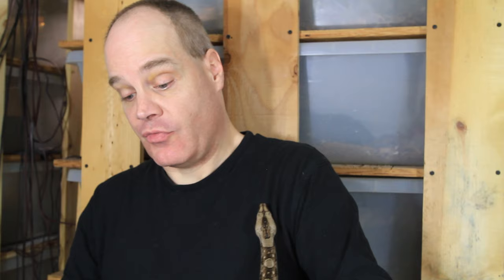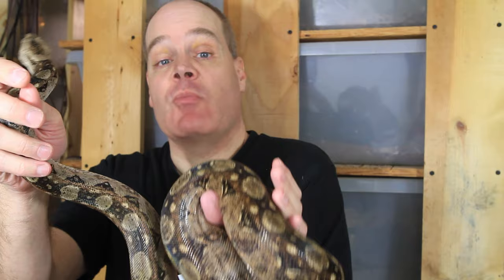Next question: have you tried feeding baby boas frog's legs? No, I can't say I have. Sometimes if your baby boas are being finicky, you might want to try feeding them something other than mice or rats, and sometimes that'll work. I have not tried frog's legs — if you want to try that, let me know how it works for you.